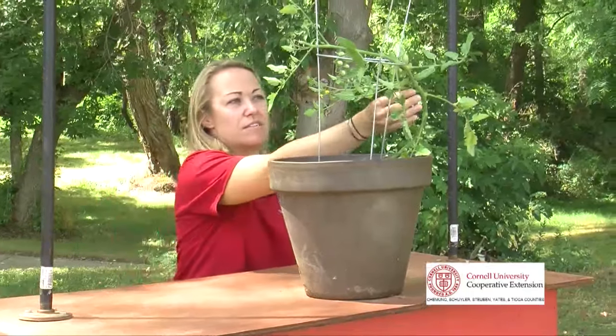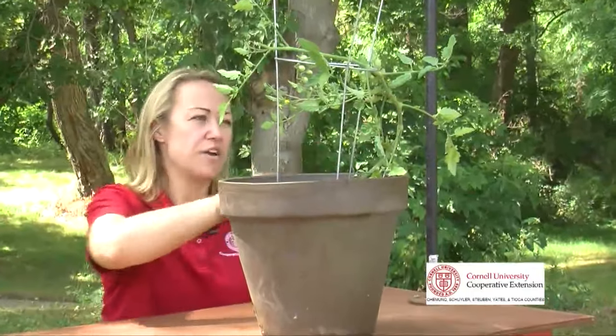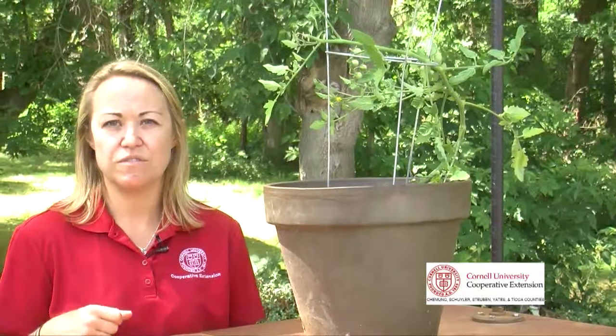As the plant continues to grow, you may need to adjust the trellis or continue clipping it to stakes or strings. And one more thing you would want to do is prune off some of the lower branches or leaves so that it continues to have great air movement through, reducing the potential for disease.